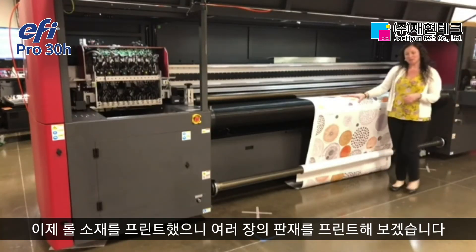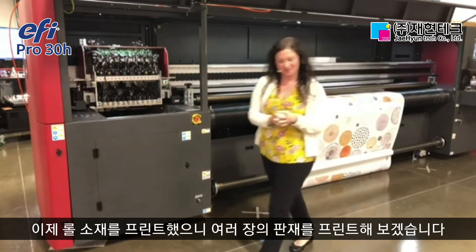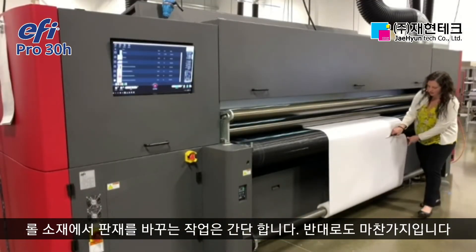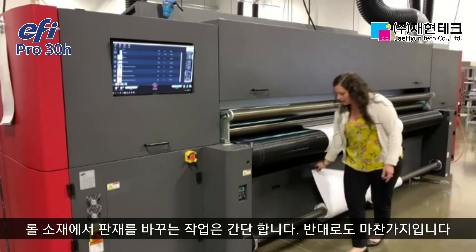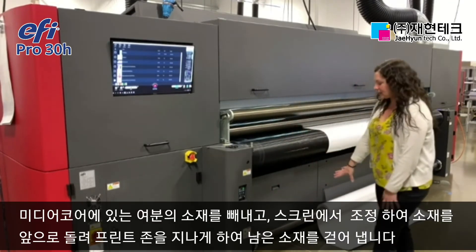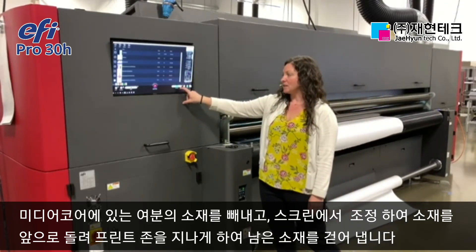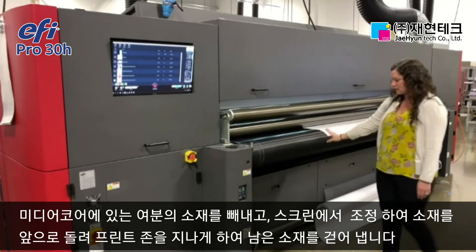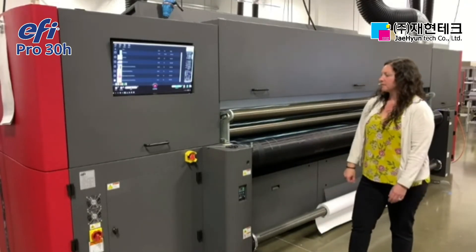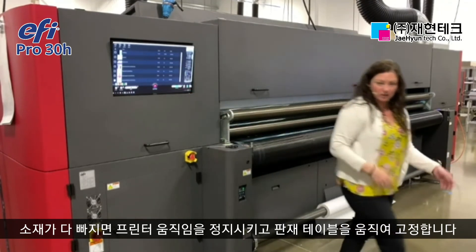Now that we've printed direct to our flexible substrate, let's switch over to run multiple sheets of rigid material. With controls on the back side of the press, it's very quick and easy to change over from flexible roll to rigid substrates. I'm going to take up the excess material on the core using the screen on the back to advance the material through the print zone, and then attach my tables.